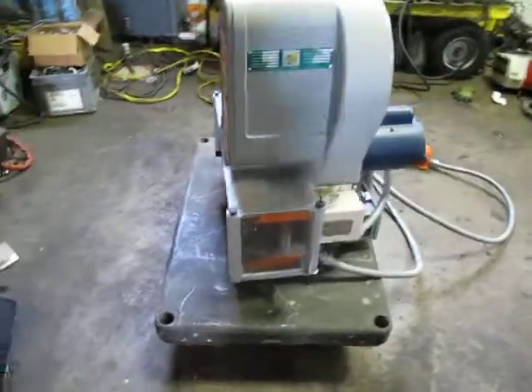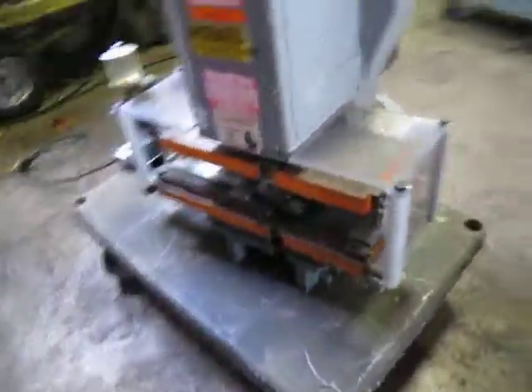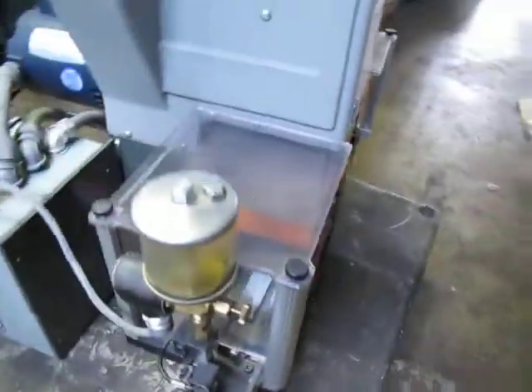We have three of these available at the moment. It's running, and I'll get some pictures of these tags before we're done. You can hear it running. It looks like it needs some oil in it — it's got a little bit in there, not much.